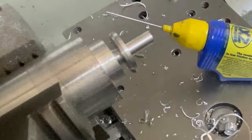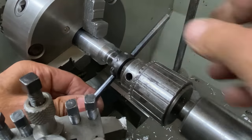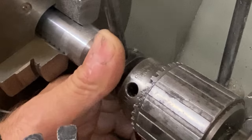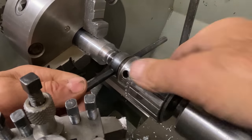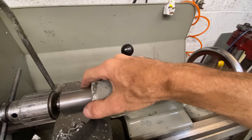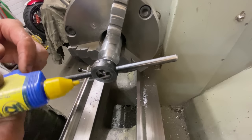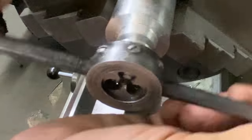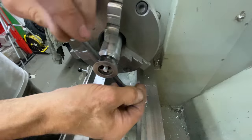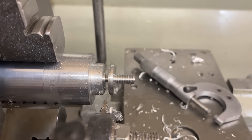And here you can see the chamfer. So the next thing to do is cut the thread. I'll be using a 6mm die to cut the thread, so I'll put it into the die holder, offer it up to the protrusion, holding it square with the drill chuck. Applying a gentle pressure and a bit of oil, and as you turn, keep the pressure on and it will hold it square. After a couple of turns the chuck can be withdrawn, and you can just cut the thread in a normal fashion. I'm really pleased with that — it looks just perfect.